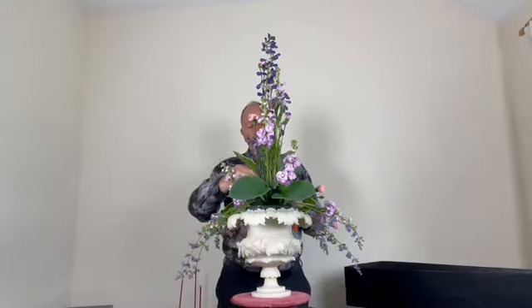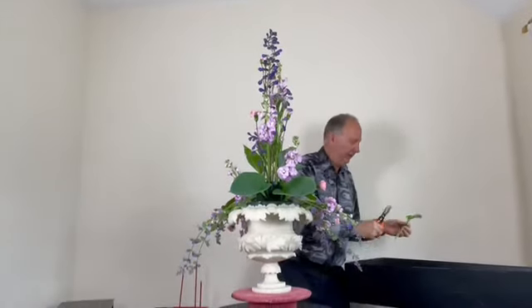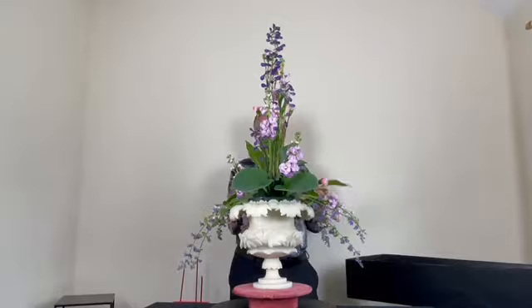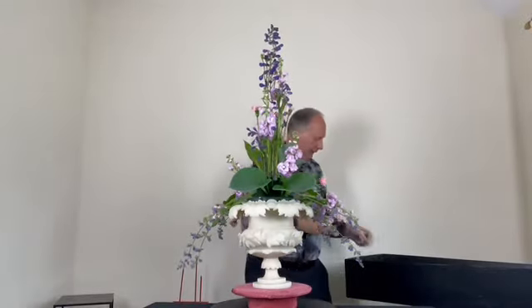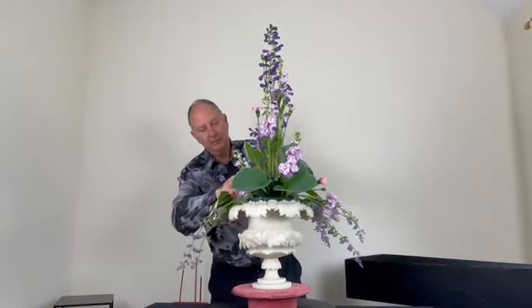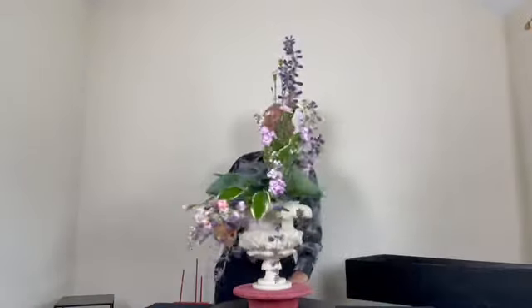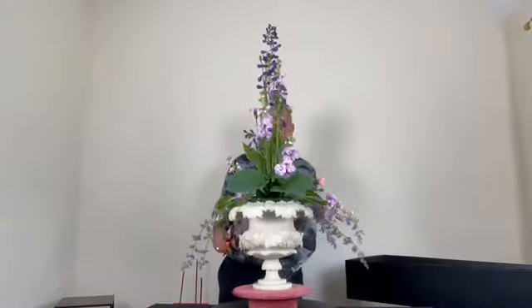Some people might worry about birds, but I have plenty in the garden — thrushes, blackbirds, robins, sparrows — so I think I'm quite friendly with the wildlife. You can see the lovely contrast of colour with the green and ivory edge of the hostas.